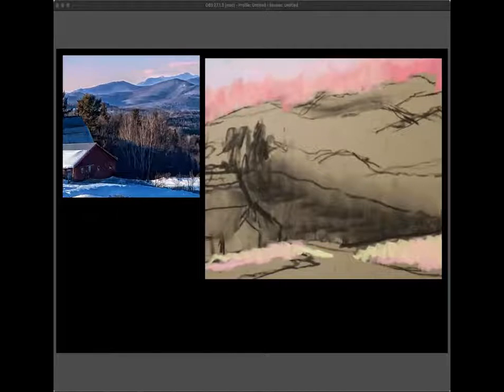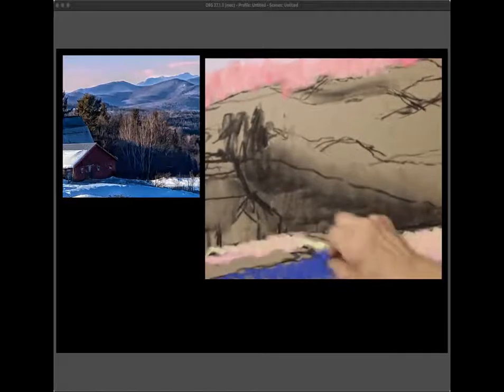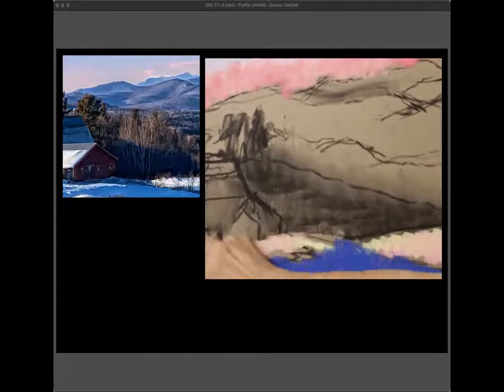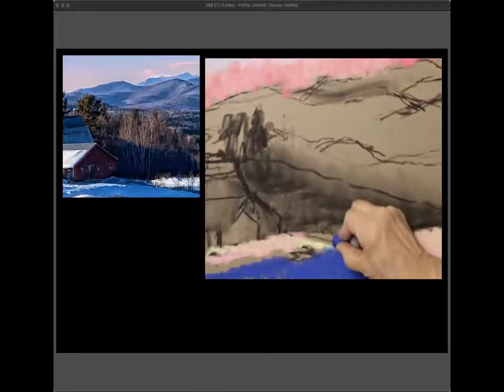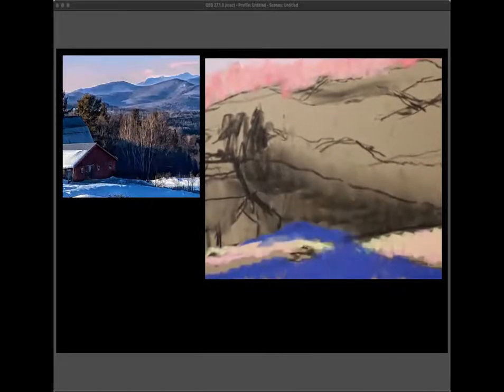I don't know if this is going to be the right color — I'll just put it down and judge it after I've done it. There's no point in thinking about it; doing it will really tell me if it's okay or not. It's not actually as bad as I thought. It might be a little greener, but nothing else is green so I can do that.